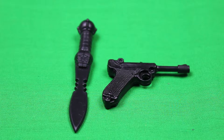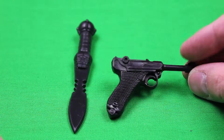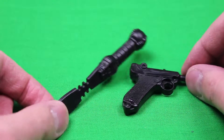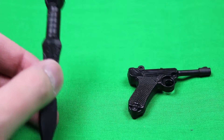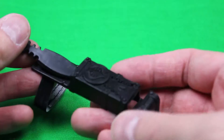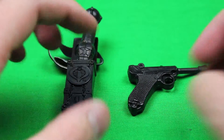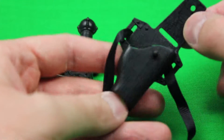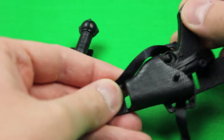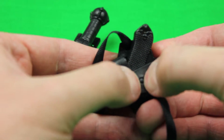Here's a very brief look at the 9mm and the knife together. They don't have any functioning parts — they're just solid pieces of plastic. They do have some pretty nice detail to them. I really like that knife handle. Here's the sheath for the knife — it just slides right in, and he wears this on his leg. The holster for the 9mm — the gun just slides right in there and fastens like so.